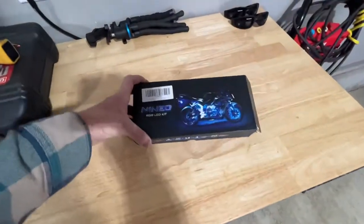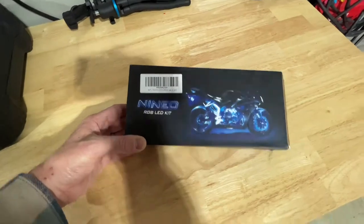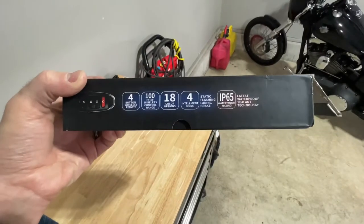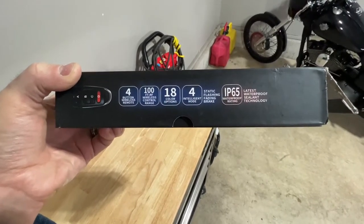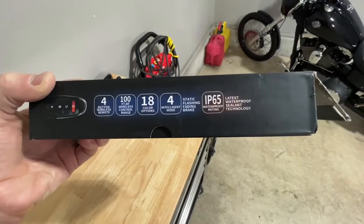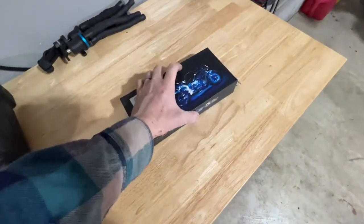This is the Nino kit — it's an RGB LED kit I got on Amazon. On the side it lists the basic features: a four-button remote that works up to around 100 feet, 18 different color options, four intelligent modes, and it's IP65 waterproof rated.